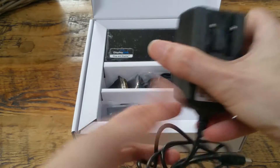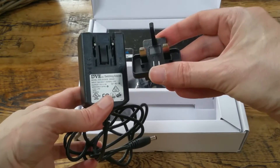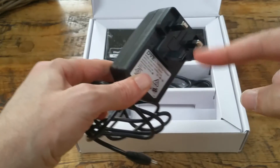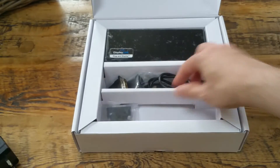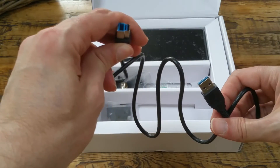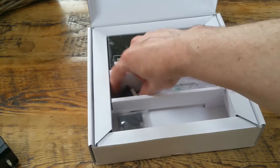We've got the power supply with the UK slot-in power adapter. We're going to slip that in and set it all up ready — all set up, simple as. You have the USB 3 cable that connects your Chrome device to the docking station.